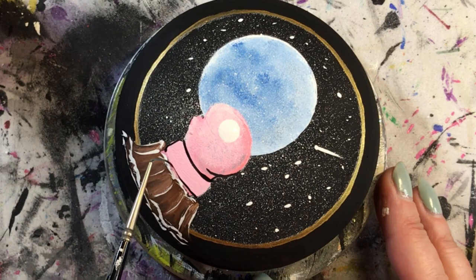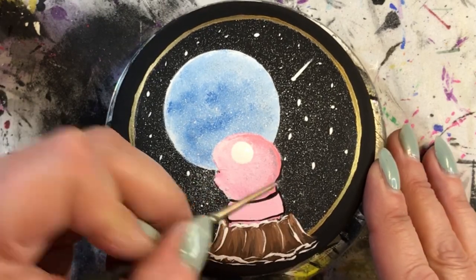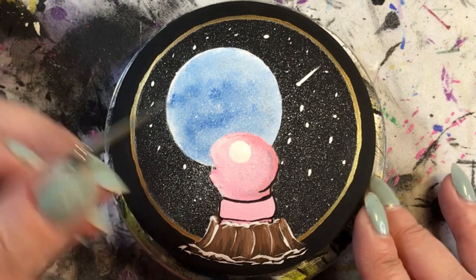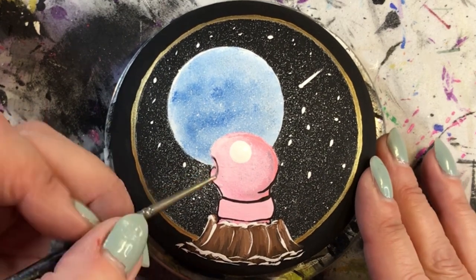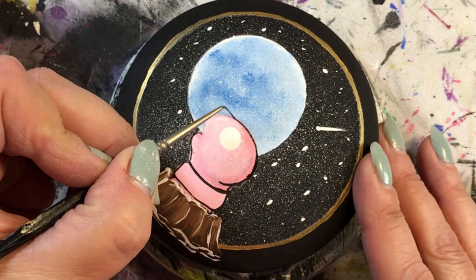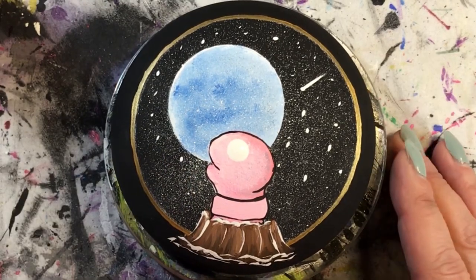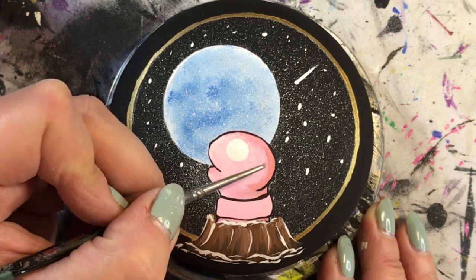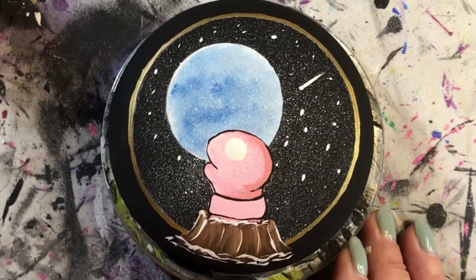Now I'm adding black to outline him and really give him some dimension and make him look cute — even though worms are not cute. I do apologize for my voice; I'm just coming off the end of a cold, hoping it's done and my voice will sound better. I'm outlining him and making him look adorable, giving him his little mouth because he's really happy to be coming out of the earth after a long winter slumber and gazing up at that beautiful full moon — which is on March 25th, the day I'm posting this video.